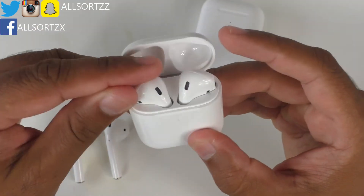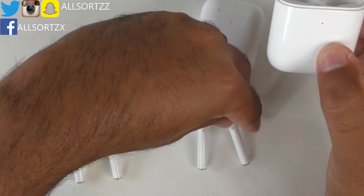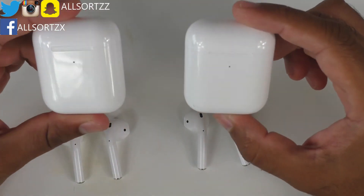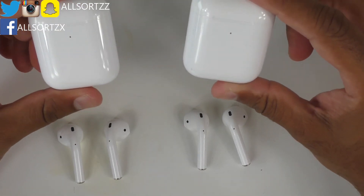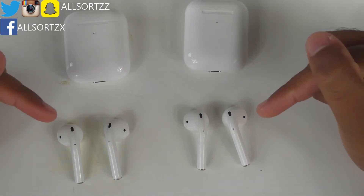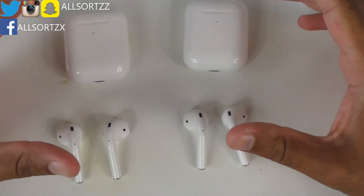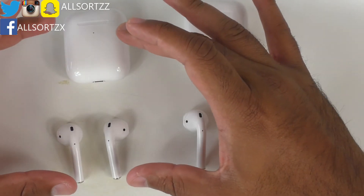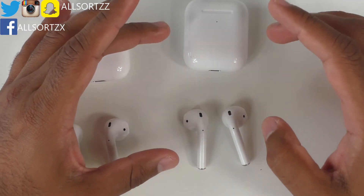They both fit nicely inside each charging case. Everything is exactly the same from the magnet mechanism to the charging mechanism — both are wireless charging cases. The key differences I'll cover in this video are the connecting feature and the audio and bass. Let's connect the i2000s first, then we'll compare with the i3000s.